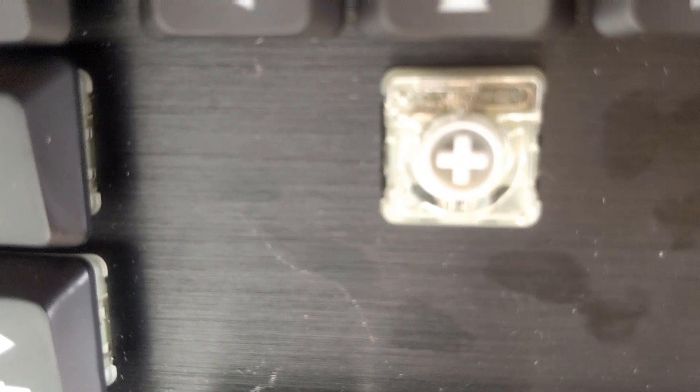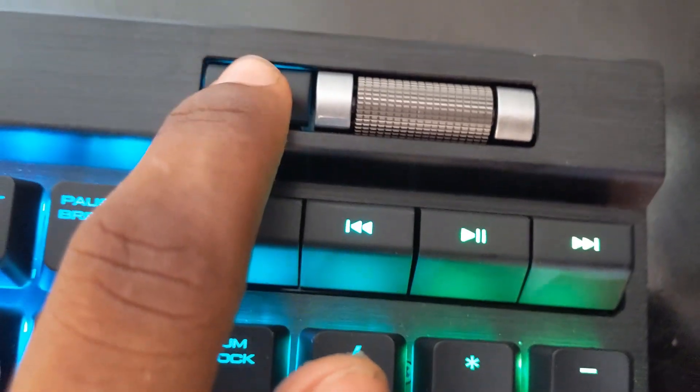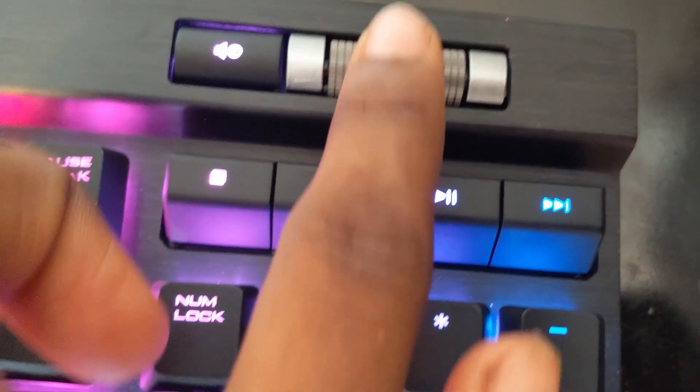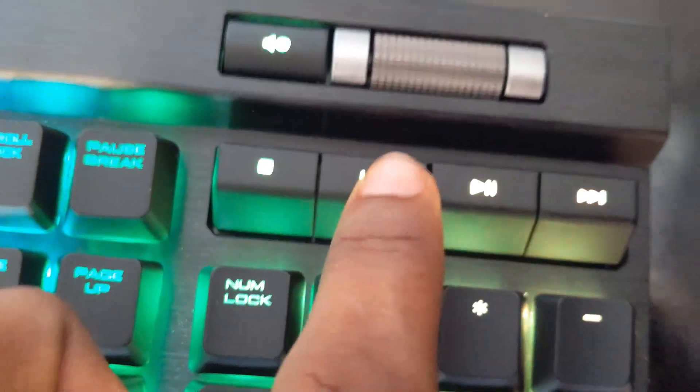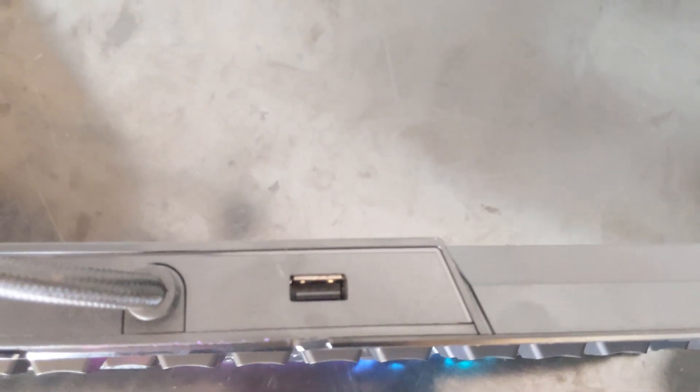The K70 RGB gaming keyboard uses Cherry MX Red switches to make sure that every single keystroke is registered quickly and accurately. It has unlimited color combinations, dedicated volume and multimedia controls, and also a USB passthrough for any peripheral you may want to attach.